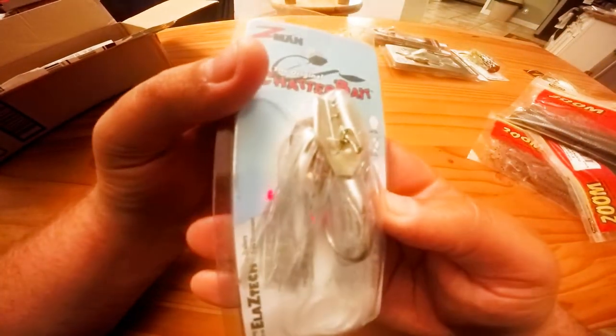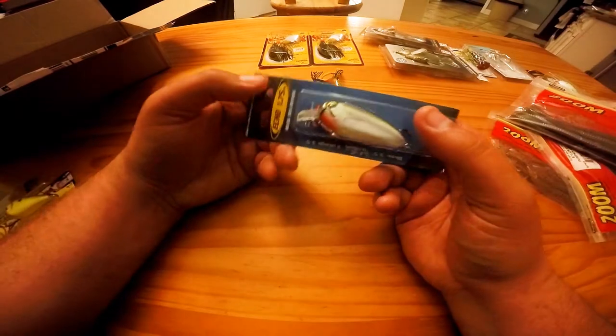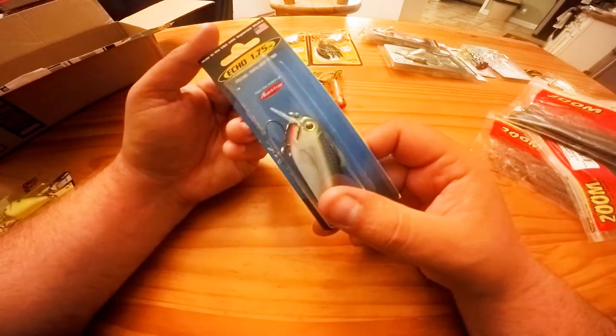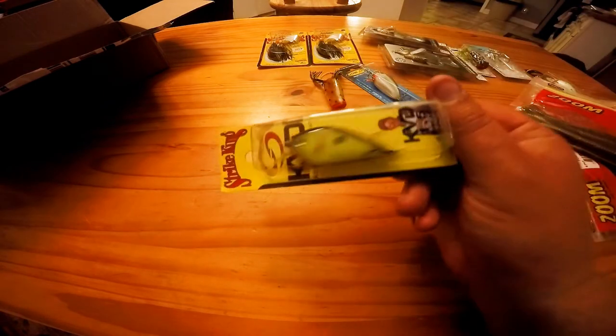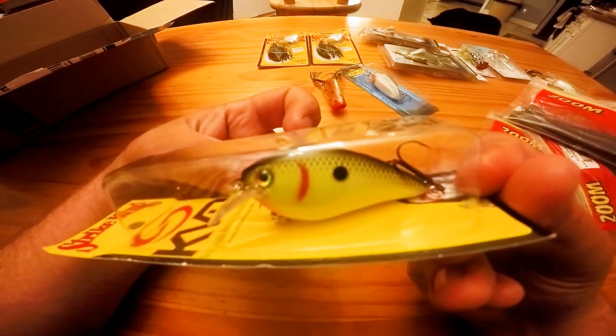Next is a Z-Man original chatterbait in shad color, three-eighths ounce — good color, I like it. Then there's an Echo 175 in a really cool blue shiner color with mustache triple grip hooks. And last but not least, a KVD black back chartreuse one-and-a-half squarebill. I have caught a lot of fish on KVD squarebills — awesome baits.